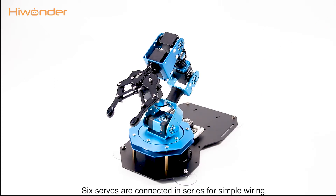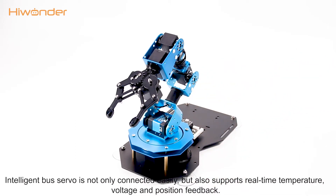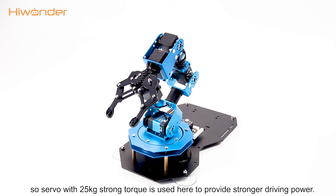The 6 servos are connected in series for simple wiring. Intelligent bus servos are not only connected easily but also support real-time temperature, voltage, and position feedback. Compared with other servos, the No.5 servo needs to bear stronger force, so a servo with 25kg strong torque is used here to provide stronger driving power.